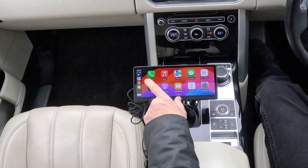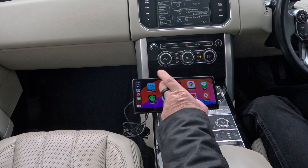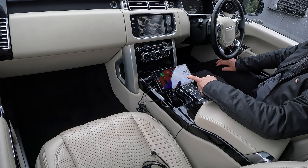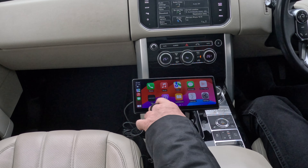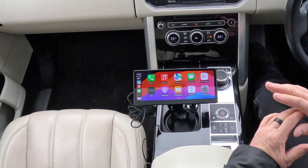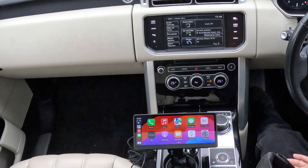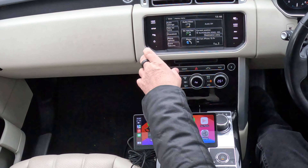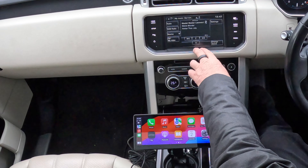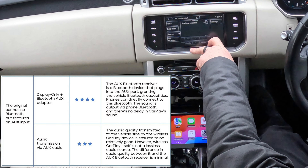On the side here if I go over, it mirrors my phone. We've got WhatsApp, Audible, Drive Smarter — which gives warnings about speed cameras — Calendar, Audiobooks, Music, and Phone. You don't need to do anything at all. It's currently on auxiliary, so going to Audio/Video, then setting the source to Auxiliary — that's how you'd set it up if you haven't got Bluetooth.